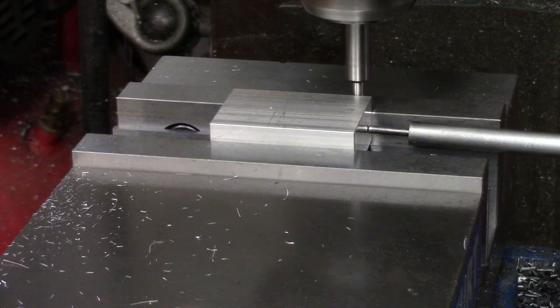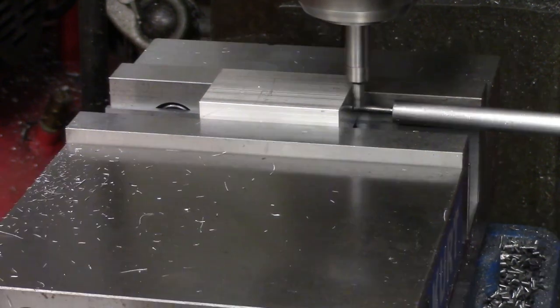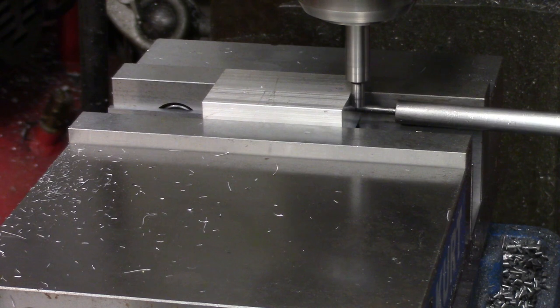I found the center in the Y-axis by finding both sides of the part and splitting the difference between the two coordinates. The X-axis was found in the usual way on the machined edge. Don't forget to account for half the diameter of the edge finder tip.